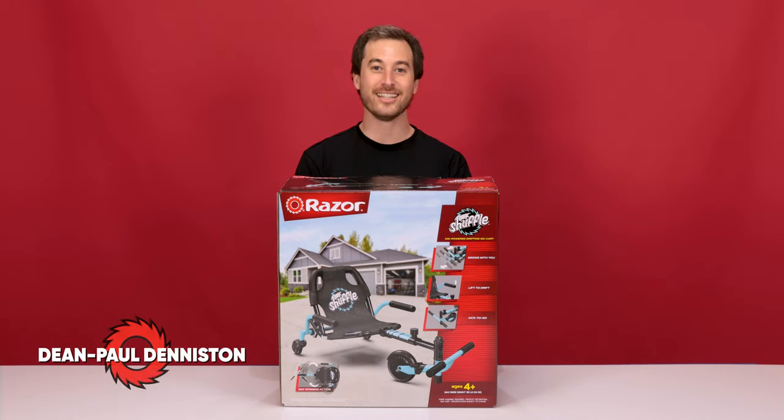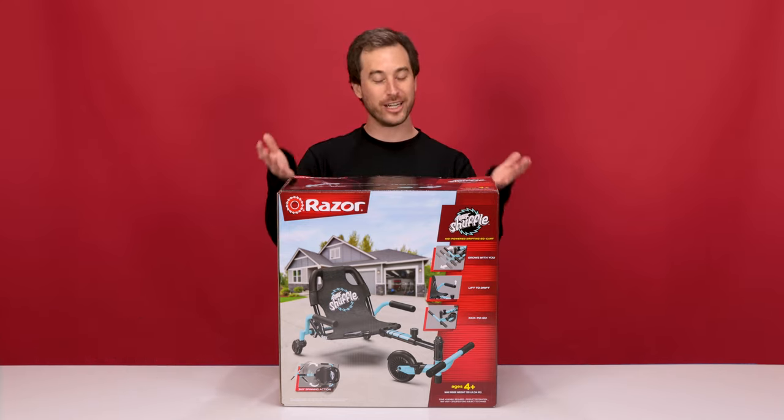Hi, my name is Dean Paul Denniston, and today we'll be going over the key features and assembling Razer's new Crazy Cart Shuffle.